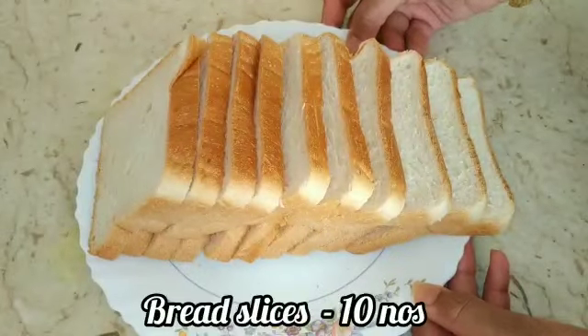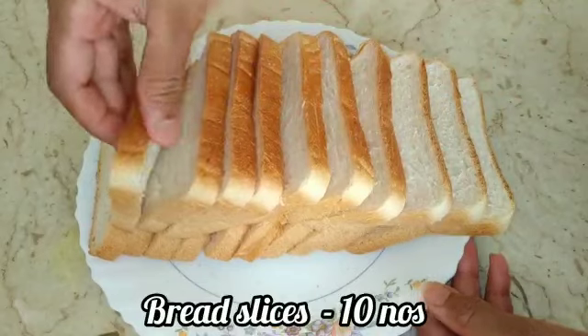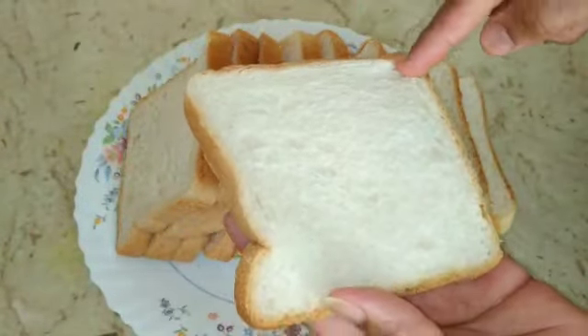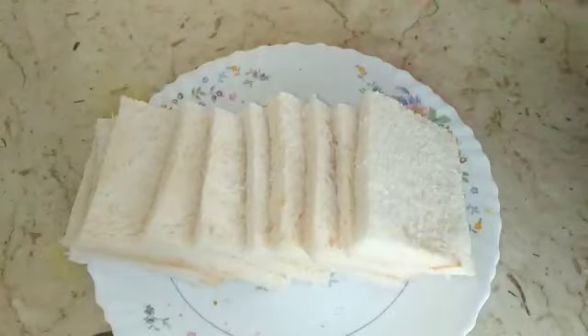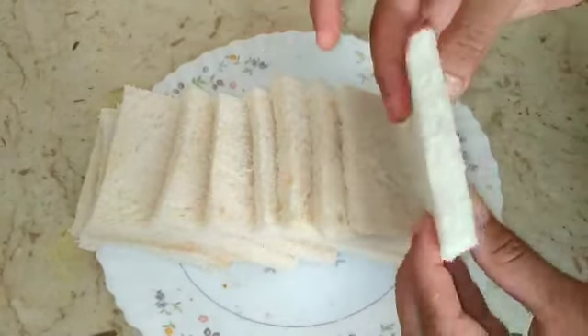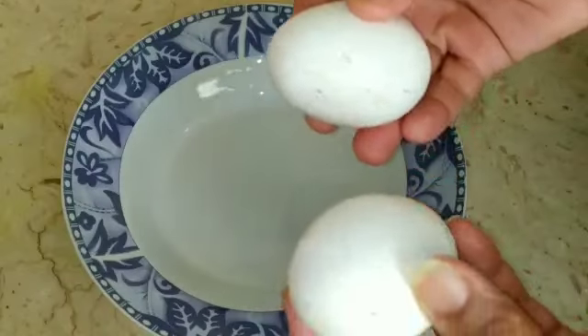Now we have to make bread for the side. I am going to make bread on the side. We will make it for 2 minutes.